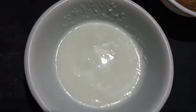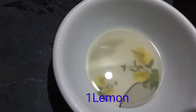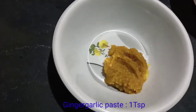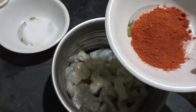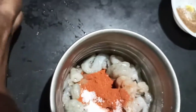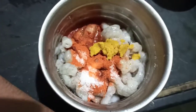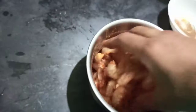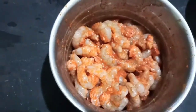Then add ginger garlic paste to the prawns. Mix it well with the ginger garlic paste.